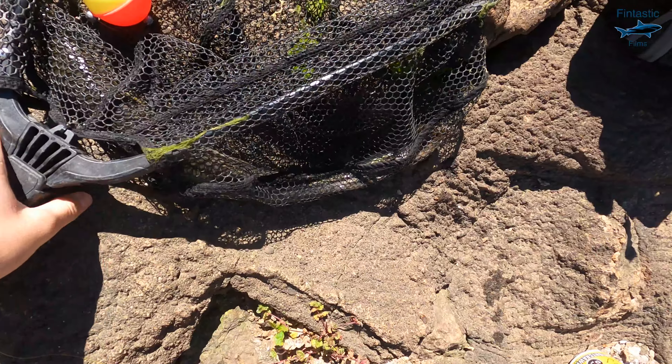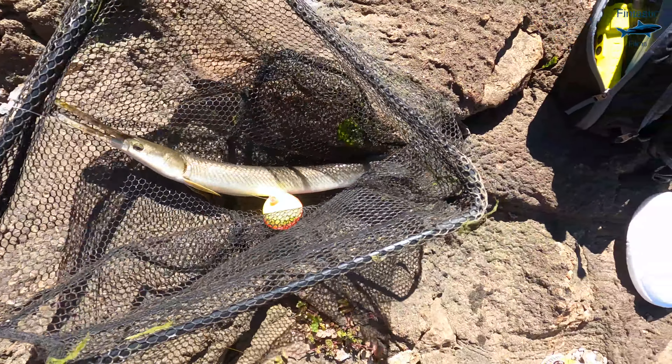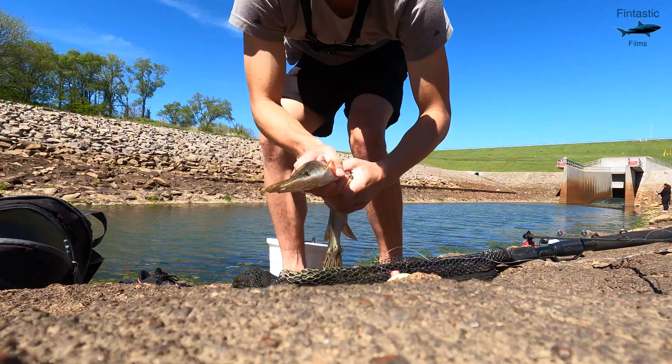All right, just got my first spotted gar. I'm going to let him go and see if we can catch any more. All right, let him go.